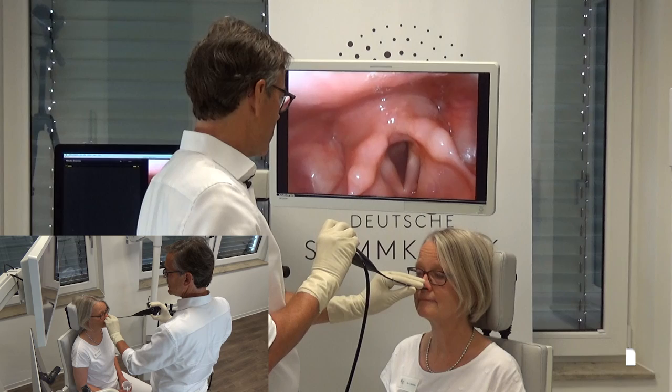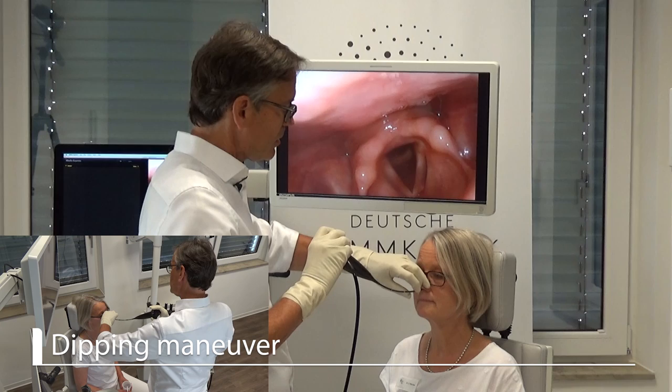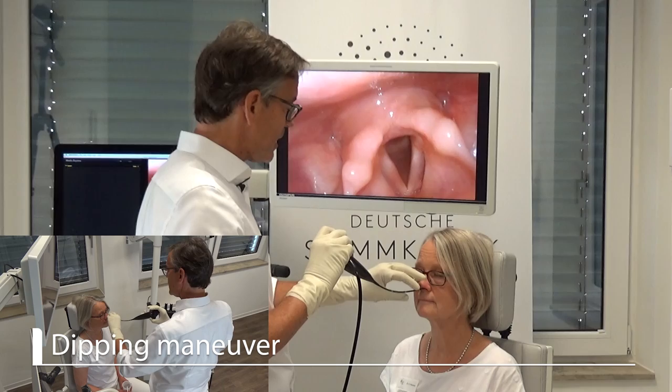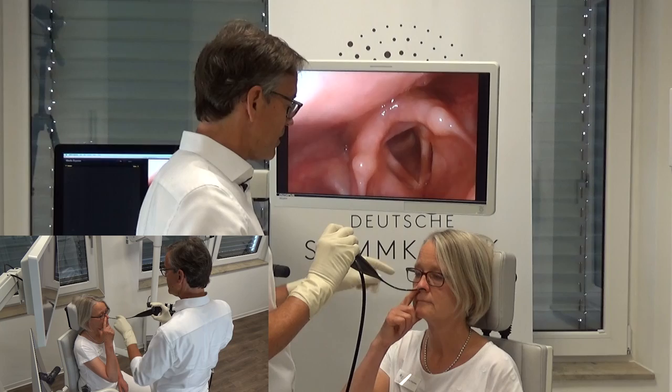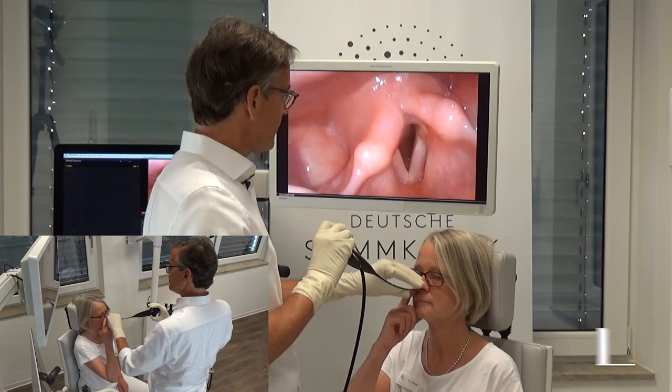Sometimes when you want to do the dipping maneuver, I put the endoscope into the other side, then I can advance the endoscope with my fingers and close the other nostril, or you can ask the patient to use his or her finger to close the nostril on this side or the other side, so that it is easier for you to handle the endoscope. I would ask her to take her finger and close the other nostril. Why do I do that? Because it gives you more resistance for breathing, and a big resistance means that it takes longer to inhale.